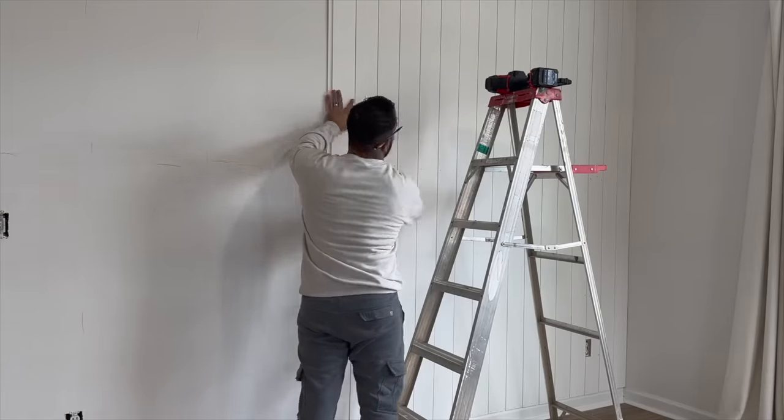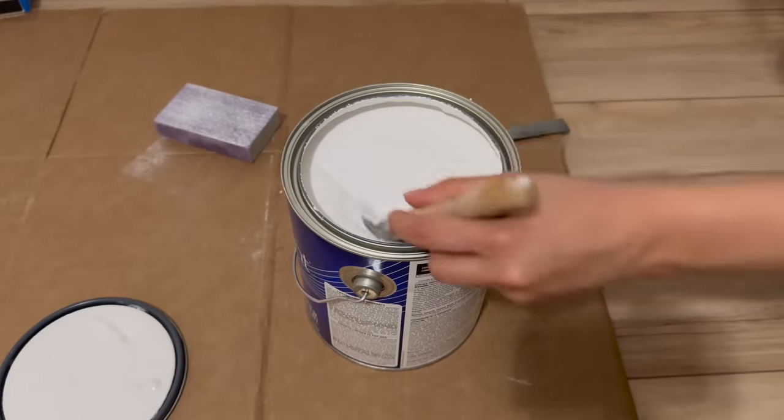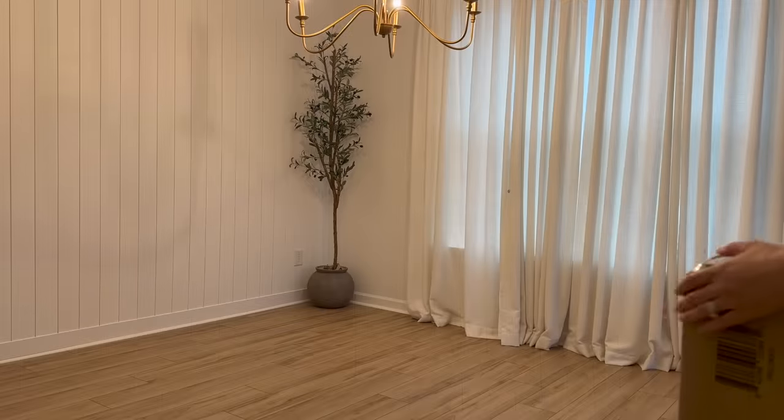Rookie mistake — we were thinking the boards were cut straight to begin with but they are not, so I had to add a tiny trim piece to the top to cover up the crooked lines, and the new baseboard covered up the crooked lines at the bottom. For paint I went with Sherwin-Williams Snowbound to match the rest of the walls. I thought about doing a beige color just on this wall but I don't love that look — I like for things to flow seamlessly and it opens up the space.